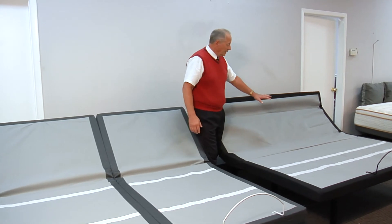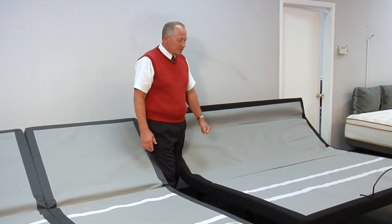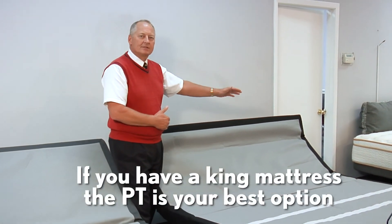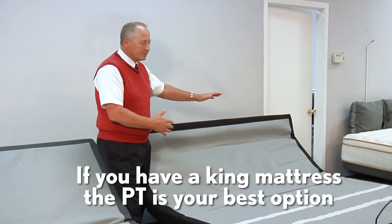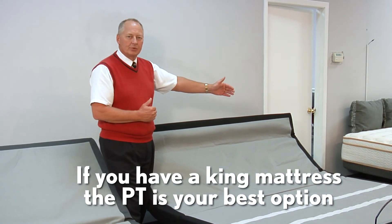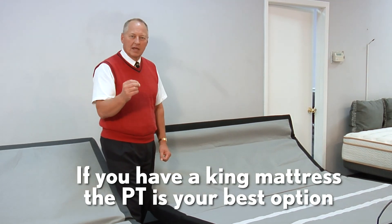The other option — and the first bed that Leggett came out with — is the Prodigy PT. It's a one-piece king base. You get a few extra features on this bed, but it's one king size mattress and one king size base, which saves you money.